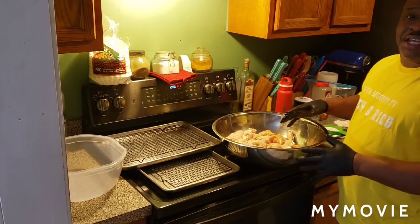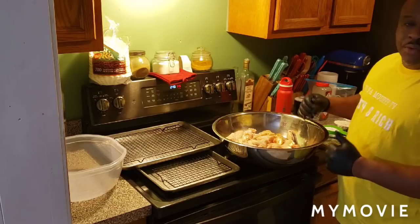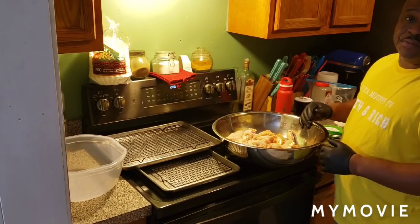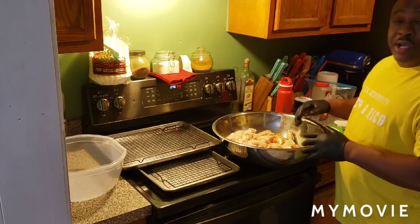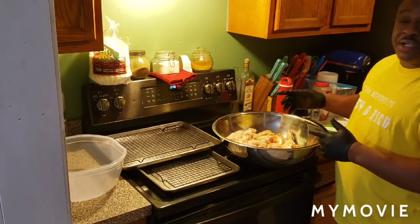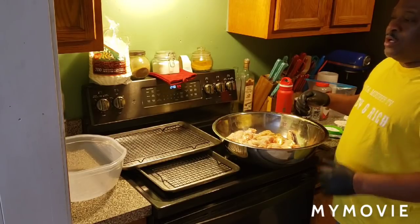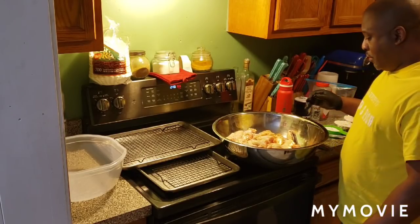I'm going to go ahead and make some sticky hot wings today. They didn't want the red snapper, so I'm going with this. I can eat this too. This is a good, quick meal that you can cook in the oven, and it's going to be ooey-gooey good.